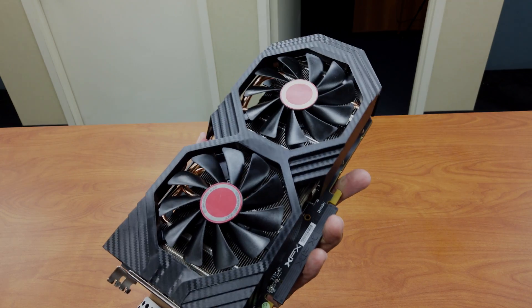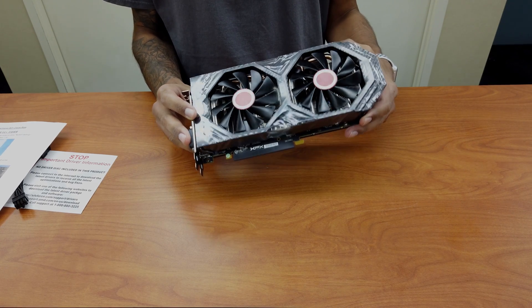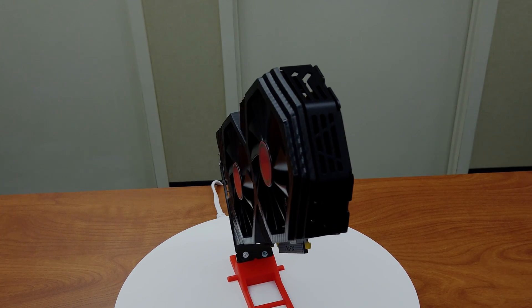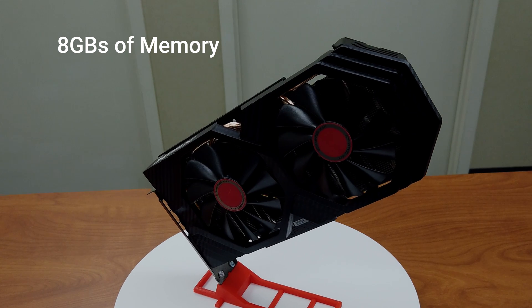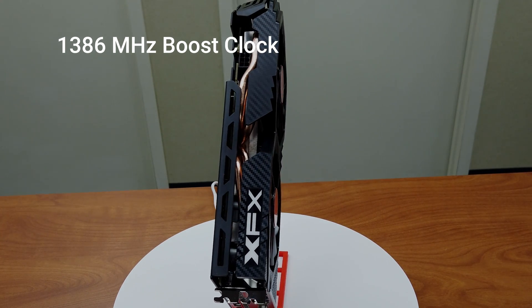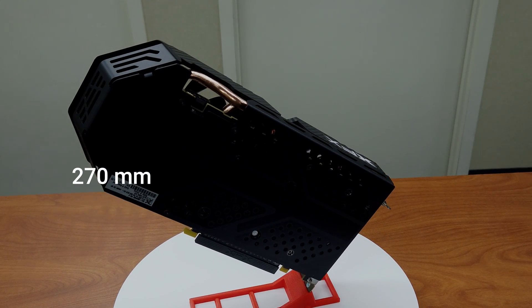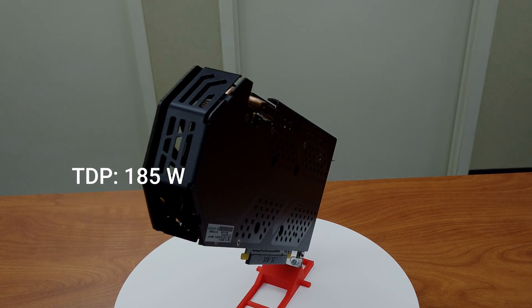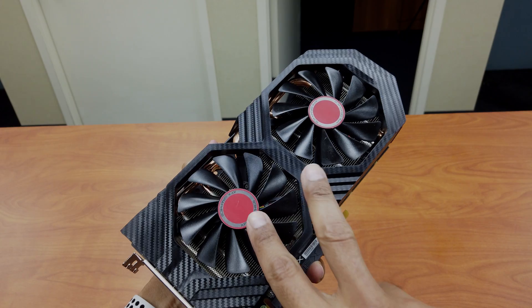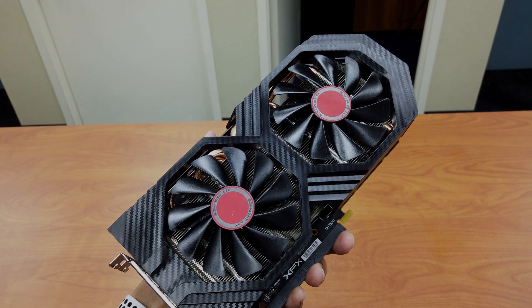I'm going to mount it on a special bracket that I 3D printed a couple of nights ago. Let's go over some quick specifications on the XFX Radeon RX 580. This card comes with 8 gigs of memory, a core clock speed of around 1366 MHz, boostable to 1386 MHz. It supports AMD Crossfire 2, 3, and 4 way. The length is 270 millimeters, TDP is 185 watts. For ports it comes with one DVI, one HDMI, and three display ports. It has two cooling fans and is a recommended graphics card for mining cryptocurrency.